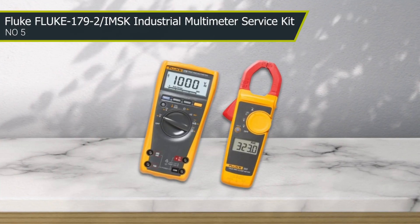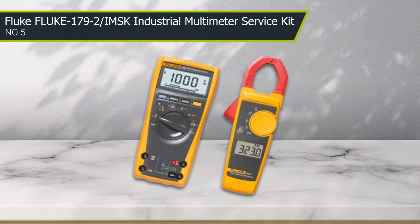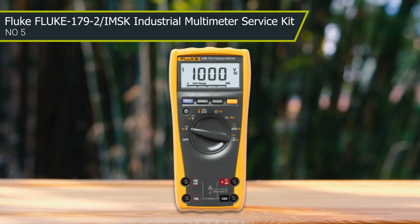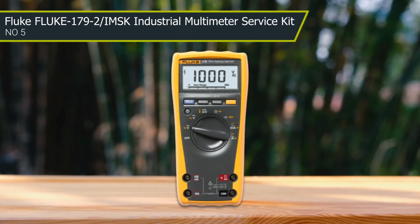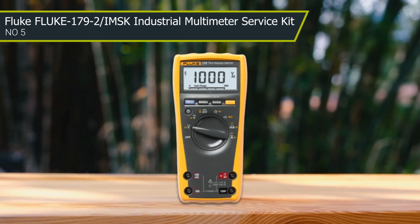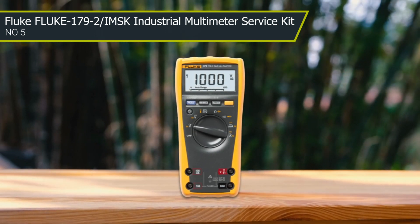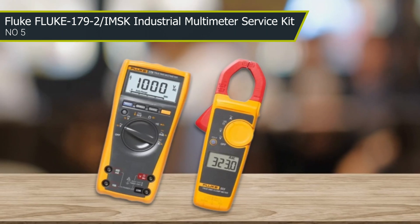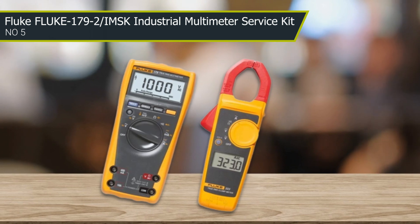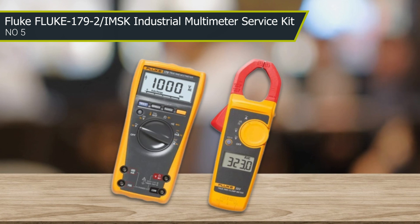Number five: Fluke 179/2 MSK Industrial Multimeter Service Kit. This setup from Fluke is a great way to get started with electrical work. It comes with a high-quality Fluke 179 multimeter that offers the accuracy and supreme durability the brand is known for. The included clamp meter, leads, and accessories make this a solid option for aspiring professionals and serious DIYers looking to tackle industrial and residential projects.